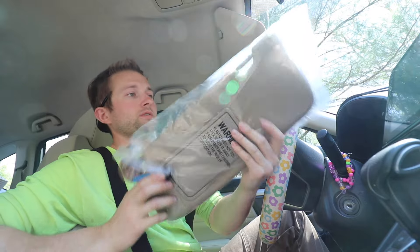I bought this on Amazon — I'll leave a link in the description down below. It cost about $70, so not too bad. Now the trickiest part about this whole procedure is removing the sun visor from the car.